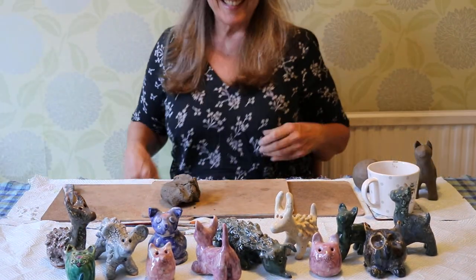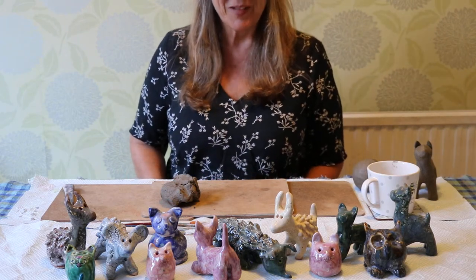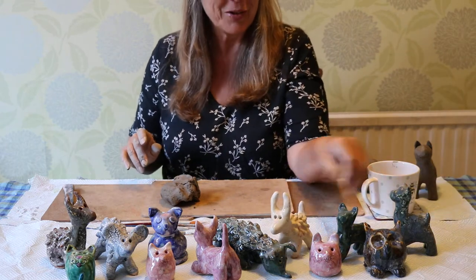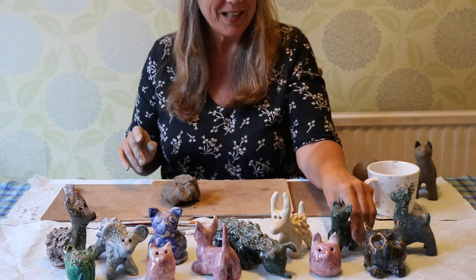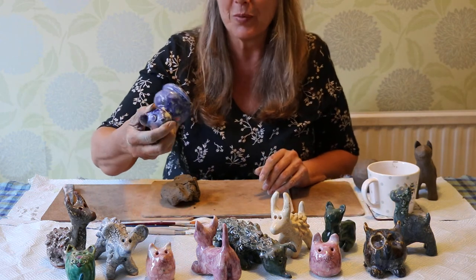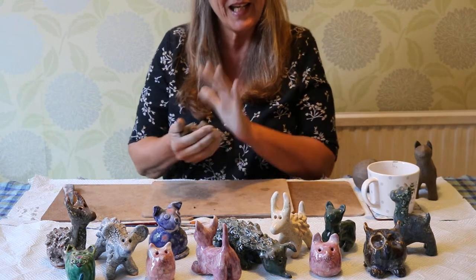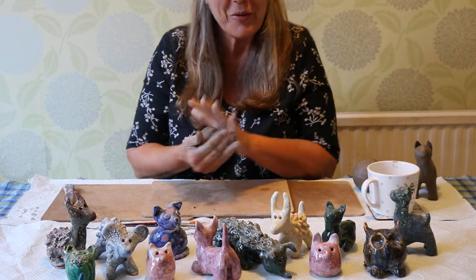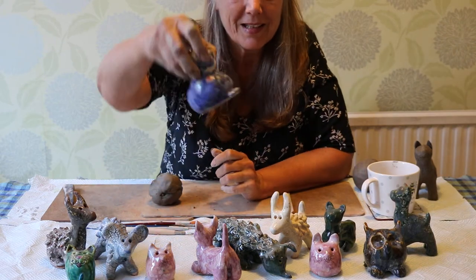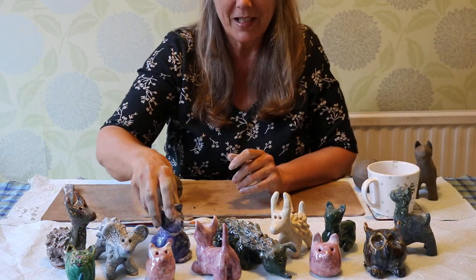Hi everybody. Today I'm going to show you how to make a pinch pot animal out of clay. I've got some examples here — these are all little animals made out of the pinch pot technique, where you make a circle out of your clay, make it hollow, and then poke a hole in it like here. See that one's a bit circular — you poke a hole in it to let the air out in the kiln.